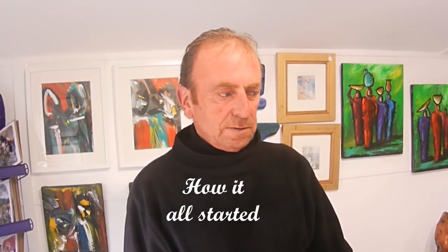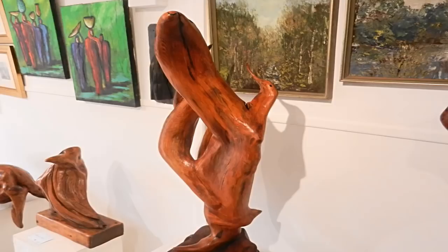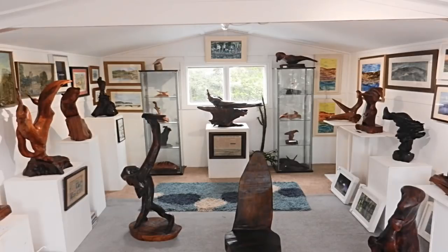My name is Liam Kelly and I'm the owner of Ackle Bogwood Sculptors. I started sculpting bogwood totally by accident. My background is hotel and catering and I started sculpting little pieces just as a pastime, and a few family members said I should do them as presents and Christmas presents.